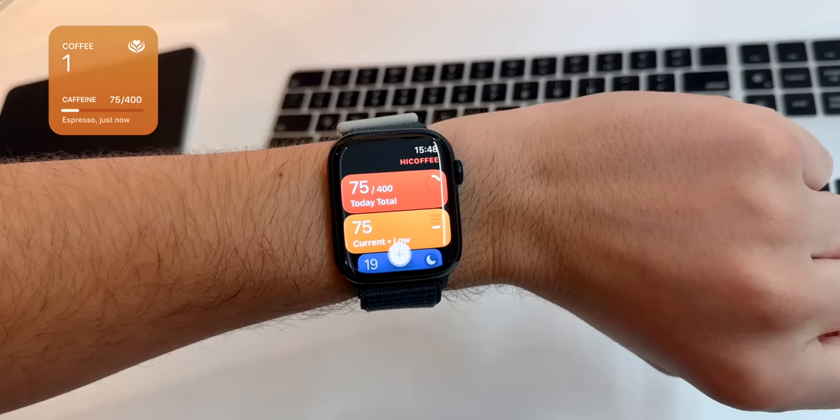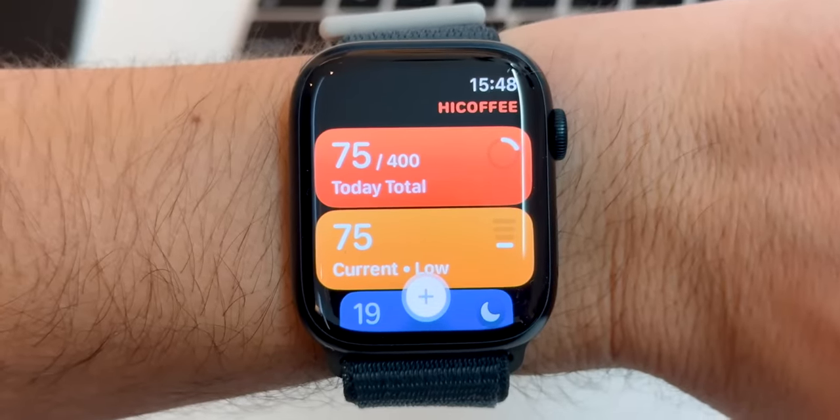An app that I actually use a lot on my watch is Hi Coffee — it basically lets you track your caffeine intake right on your watch. I'm not someone who drinks too much coffee, so I'm always careful about what time I'm drinking because if not, I just can't sleep.